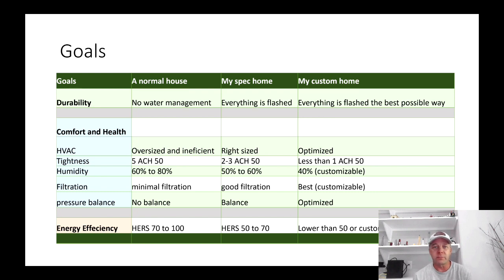What I'm doing different with my spec homes is everything is flashed. Typically I don't put siding on right away — I do the rough-ins and flash everything before siding goes on. On a custom home it's really the same thing, just done in the best possible way.